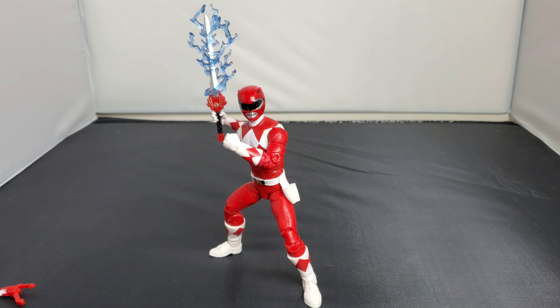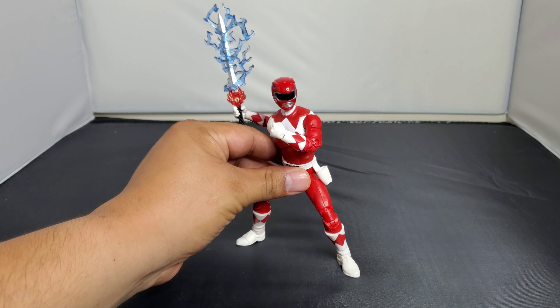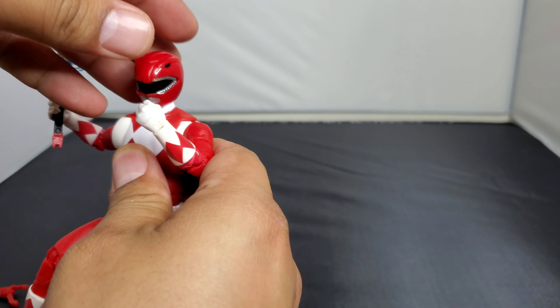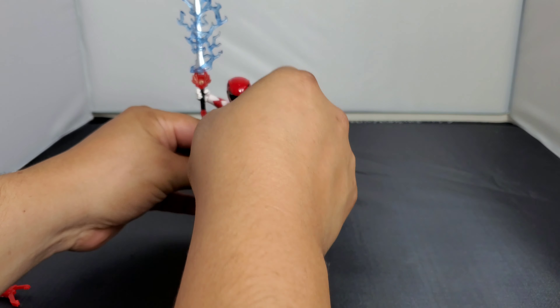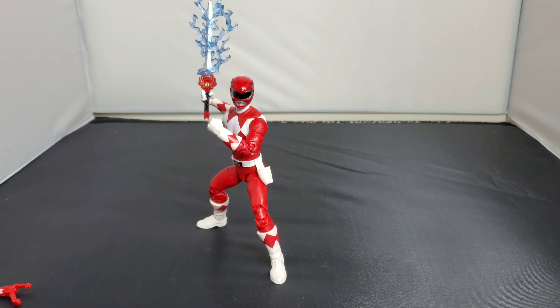As you can see with this pose, you can really go all in on the cheesy Power Ranger moments — fist up, ready to go. That's too cool for school, I'm just showing my age there. Anyway, I'm going to have too much fun with this guy. Thank you guys for watching and checking out my channel. This has been another Mr. Night Spider review — Power Rangers Lightning Collection Red Ranger Jason. Please comment, like, and share. Catch you later, peace.